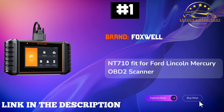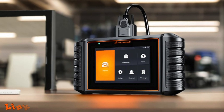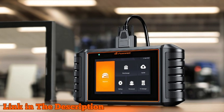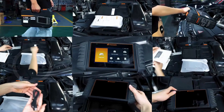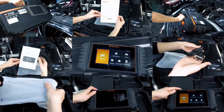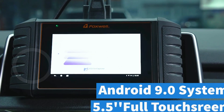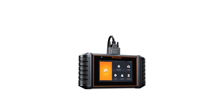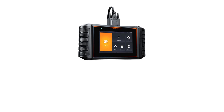Number 1: Foxwell NT710 Scan Tool — the ultimate diagnostic companion designed specifically for Ford, Lincoln, and Mercury vehicles. This advanced OBD2 scanner boasts the powerful Android 9.0 operating system, a vibrant 5.5-inch touchscreen, and a robust 4000 mAh battery, ensuring a seamless user experience. With OE-level all-system diagnosis, including engine, ABS, SRS,